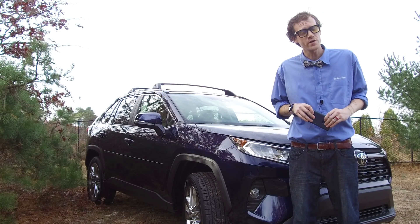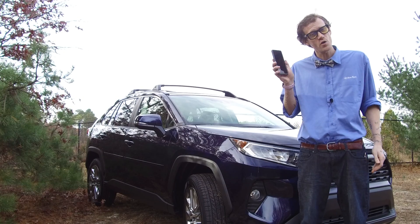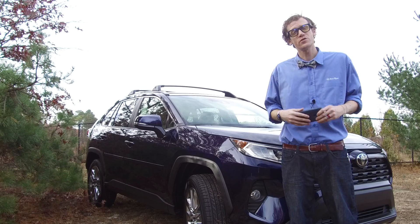How you doing? Grant here from Short Toyota. One of the most frequently asked questions we get is how do I sync my phone to my vehicle, so we're going to hop inside and I'm going to show you exactly how to do that.